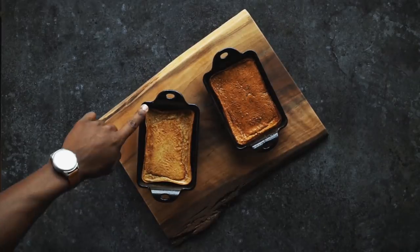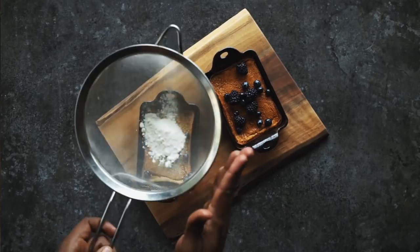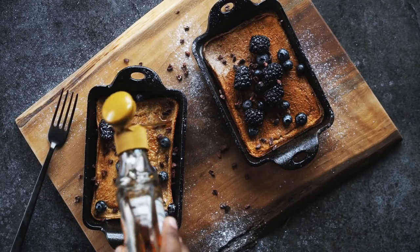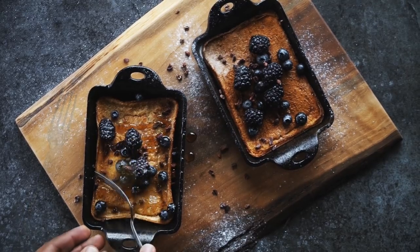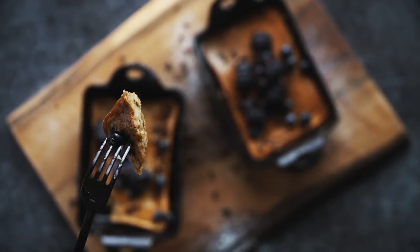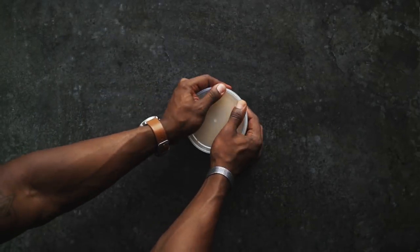The edges should begin to fold in and the pancake should flatten. Add fresh berries, swirl confectioner's sugar, and raw cacao for added crunch and an antioxidant boost. Store the remaining batter in a container to make it fresh every morning — easy.